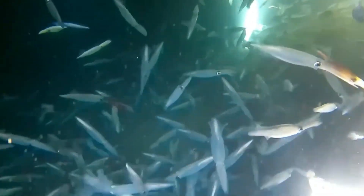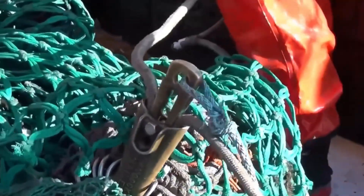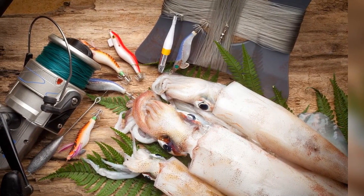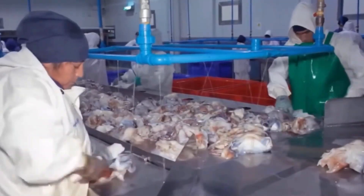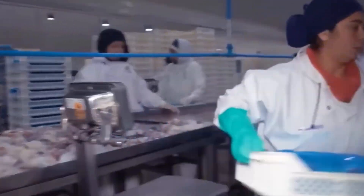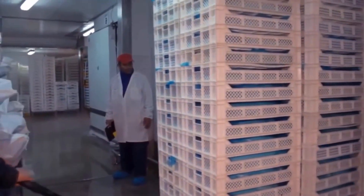Fishermen can detect the little vibration on the line when a squid bites, which necessitates prompt judgment. Giant squid frequently do not attack the bait directly, but rather pull or jerk, so fishers must understand squid behavior. The power of enormous squid is great; if not managed effectively, the line could break, allowing the squid to escape. Fishermen must understand when to draw quickly and when to release — neither too strong nor too weak — to maintain the appropriate amount of pressure.